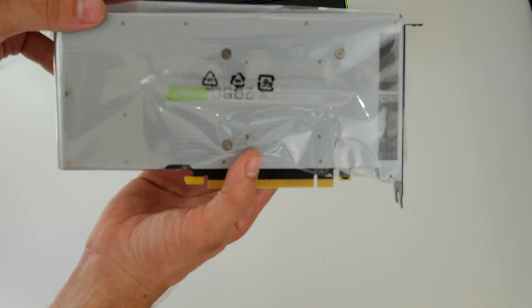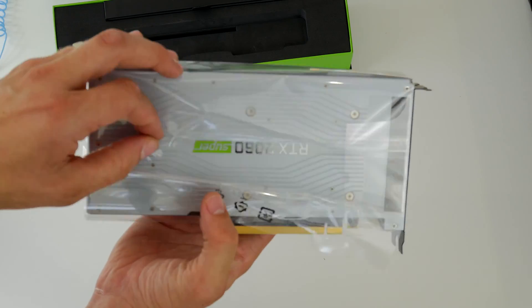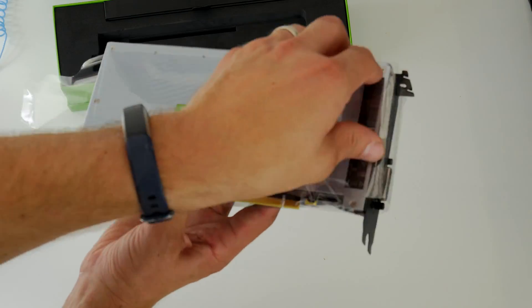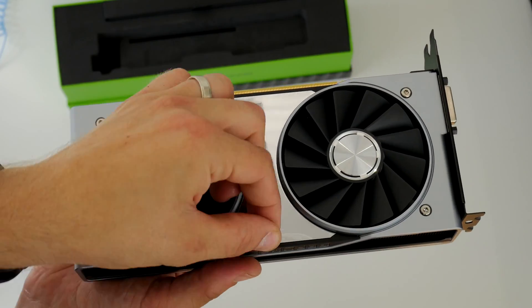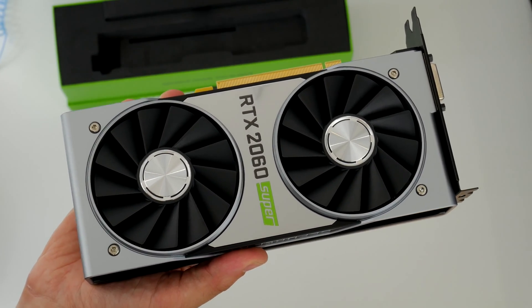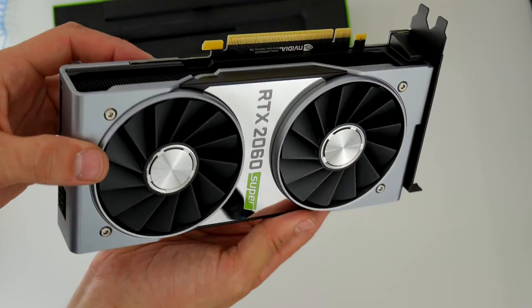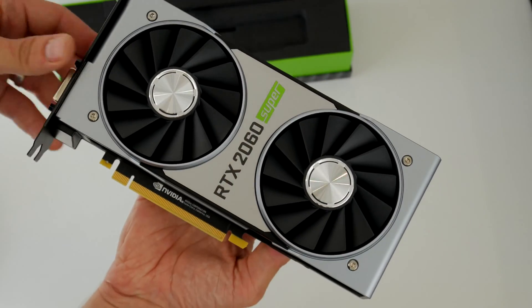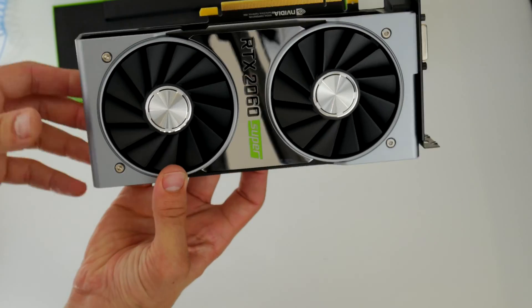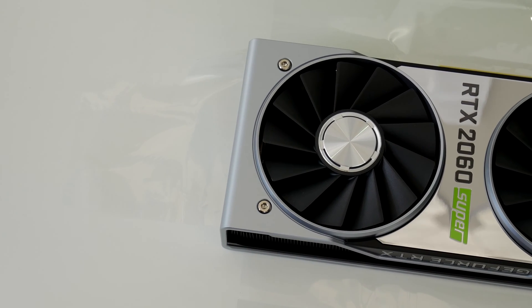I'm going to be quiet for the rest of this video so you can enjoy all the goodness of the card and see it up close. Be sure to stick around at the end to see the installation and see just what it looks like in all its glory, vertically mounted, showing off. This has been the Provoked Prawn and I hope you liked this video enough to subscribe. Drop me a comment if you have any questions and please check out the links in the description and other videos on my channel — you're bound to find something. Thank you.